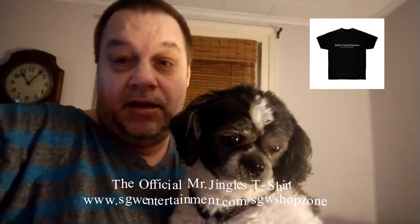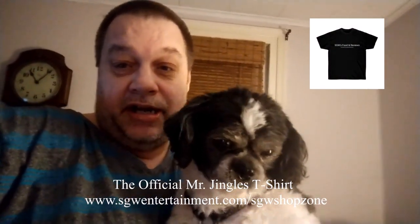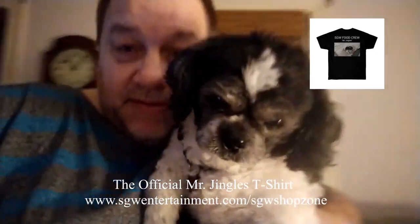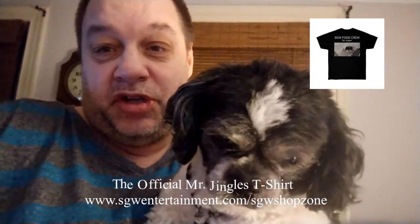What's up, everyone? This is my buddy. His name's Mr. Jingles, and you can get his t-shirt on the SGW Shop Zone. We got two great designs, a front and a back. Get your Mr. Jingles shirt today.